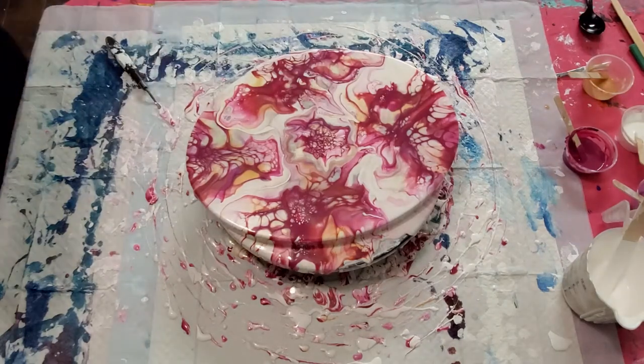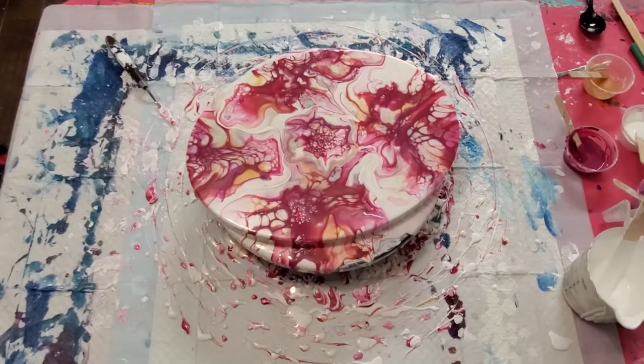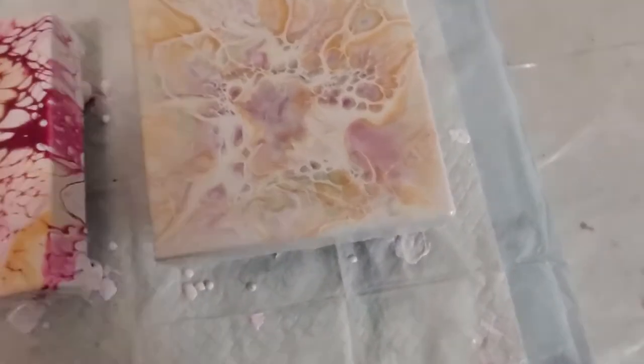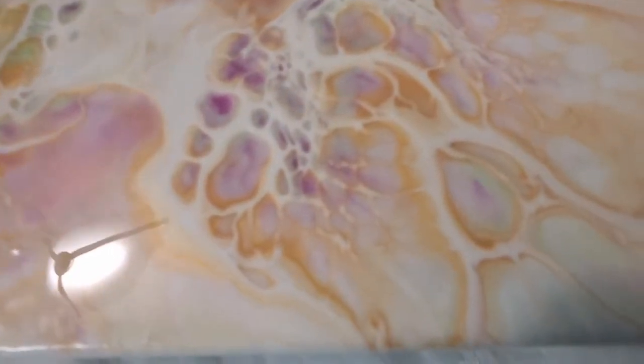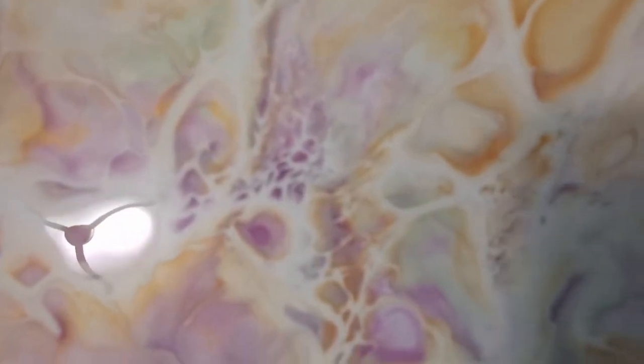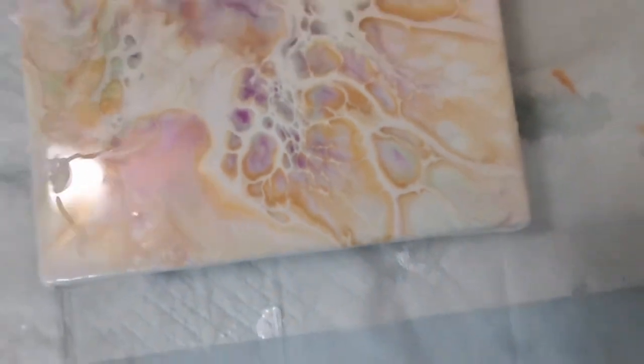I'm going to move this over to the other table and then bring you in for a close-up on all three paintings. Okay, close-up time. I know there's some glare, but you can see that sparkle and shine. This was my very first try using the white cell activator. The white lines are a little harder to see, but we'll see how it dries and how much more you can see. So pretty — that's number one.